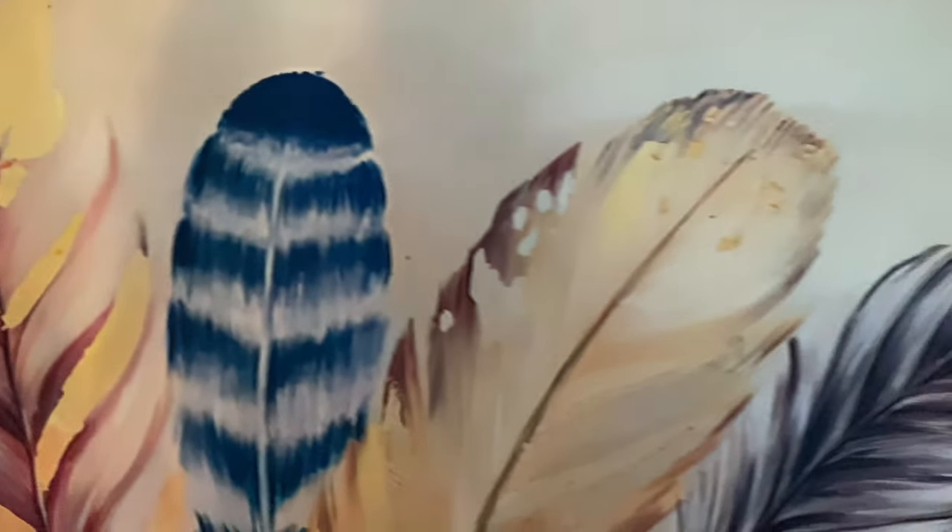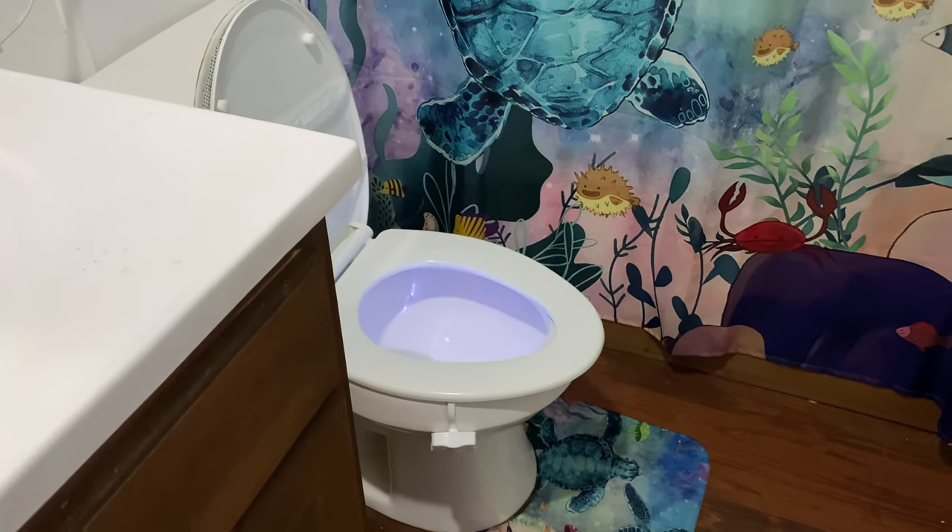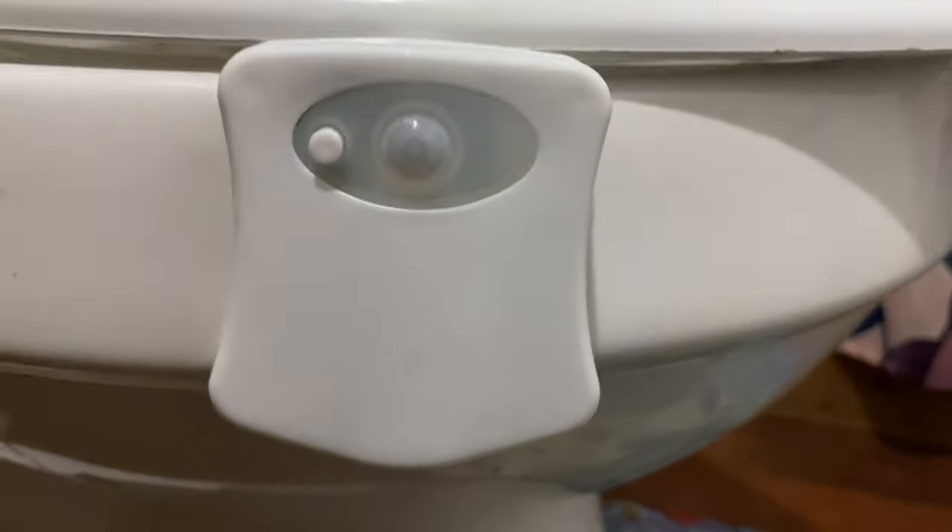Next is this color-changing toilet light. It changes up to eight different colors and is easy to install — it takes two triple-A batteries. It is motion-sensored and also light-sensitive, so if the lights are on it won't come on. I honestly thought it didn't work at first, but once I was walking down a dark hallway it came on. It's perfect for at night when your kids want to use the bathroom but you don't want to turn on all the lights.